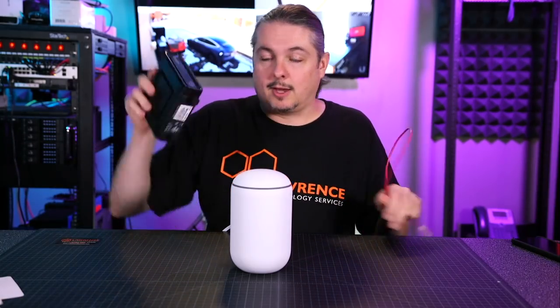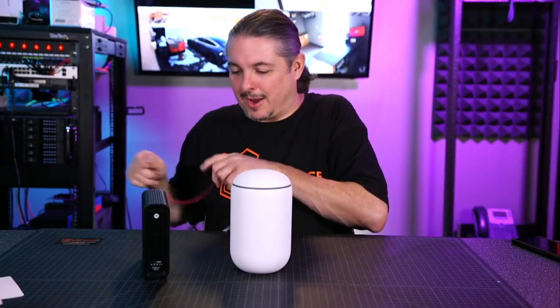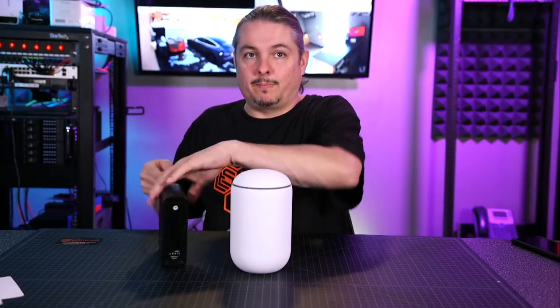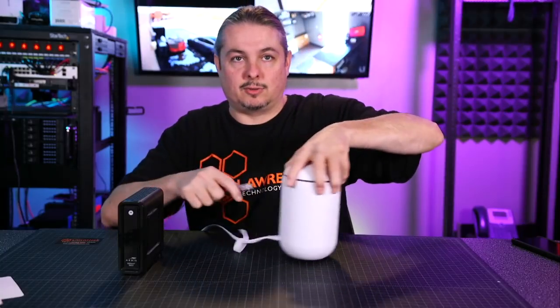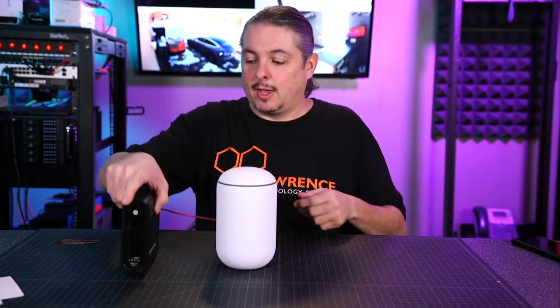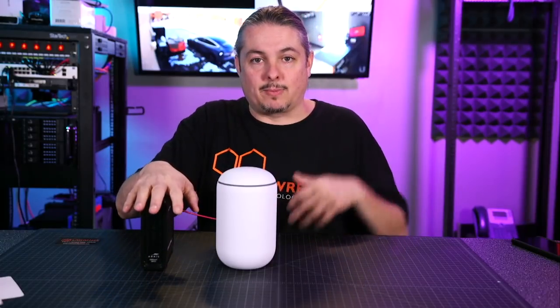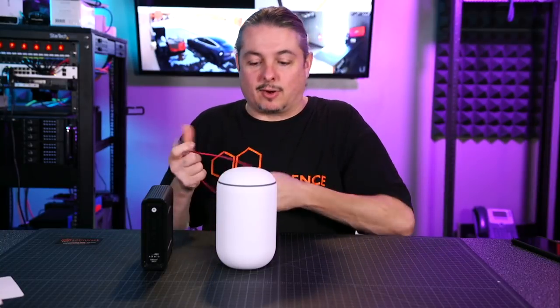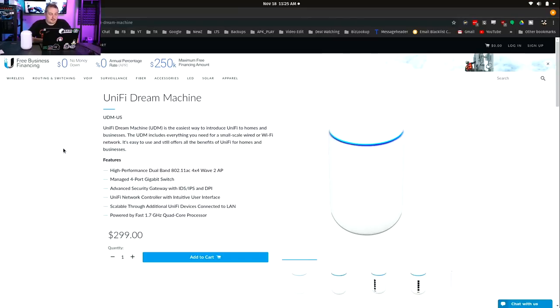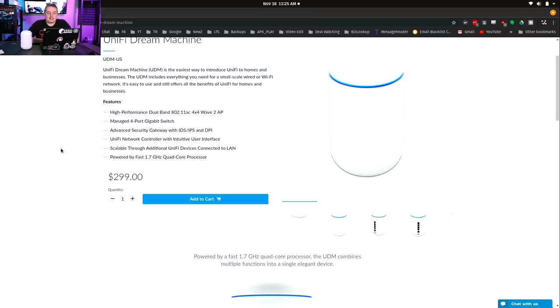Where does this live on your network? This is your standard cable modem as an example — a lot of people in the U.S. have cable, some have DSL. The Dream Machine comes out of the cable modem but does not replace it; this is your routing and Wi-Fi. You would plug this into that one WAN port. You still need to convert the coaxial cable to RJ45 and put the cable modem in bridge mode over to the UniFi WAN port. According to the website, it's a high-performance dual-band 802.11ac 4x4 Wave 2 access point. And that sound tells me it's ready — it has sound effects to let you know.